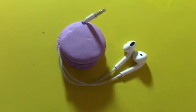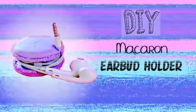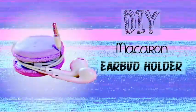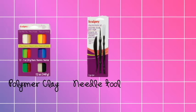Hello everyone! Today I'm going to be showing you how to create a Macaron earbud holder. So without further ado, let me tell you the supplies. To make this you will need polymer clay, a needle tool, and an exacto knife.